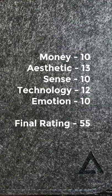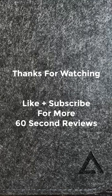There you have it. Here's the final rating for the Delta Hub desk mat. Thanks for watching and be sure to like and subscribe for more 60 second reviews.